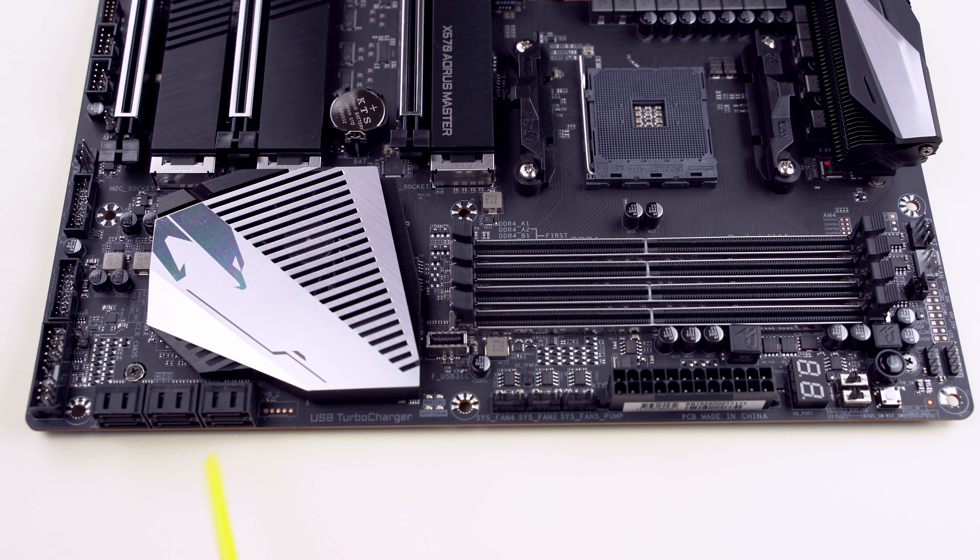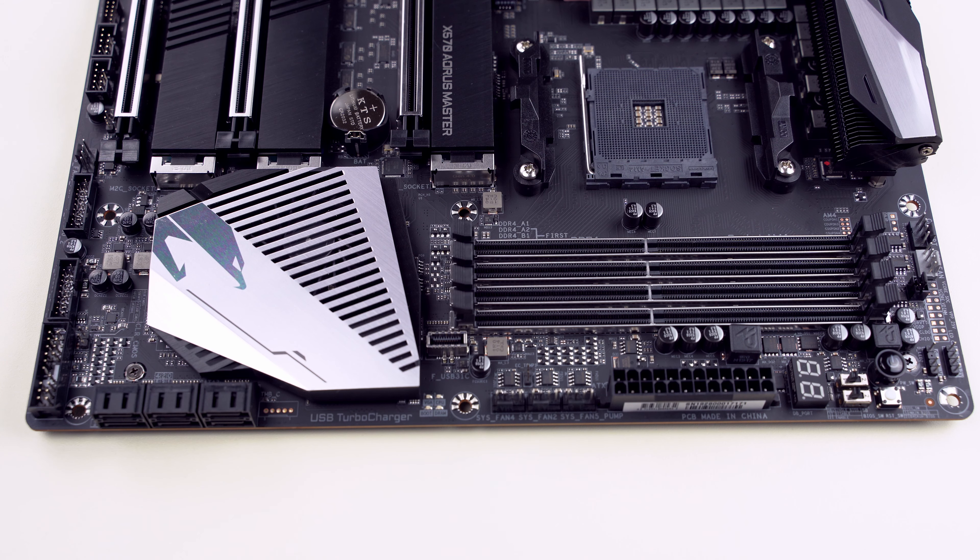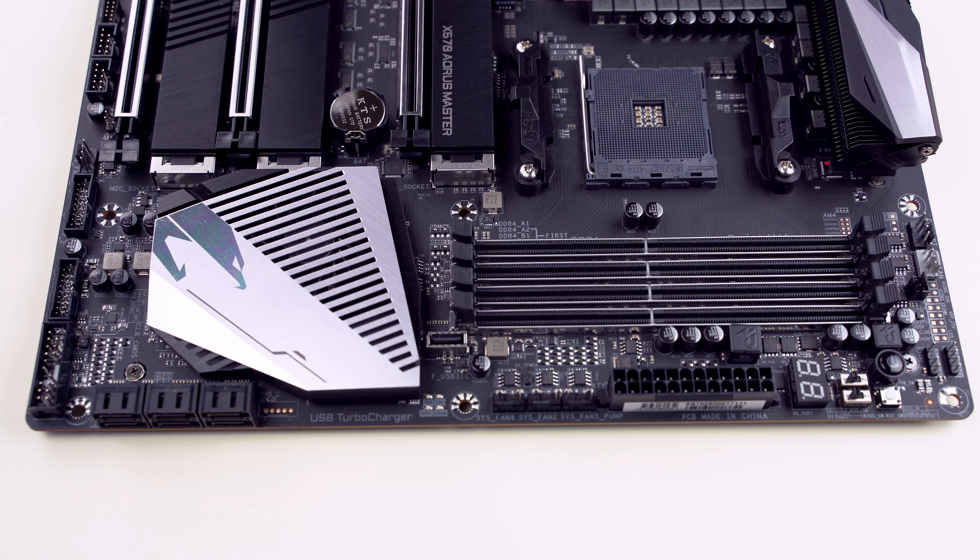Here are six SATA ports. They support RAID 0, 1, and 10. When the third M.2 slot is occupied, only four of them work — these four — and these two are disabled.